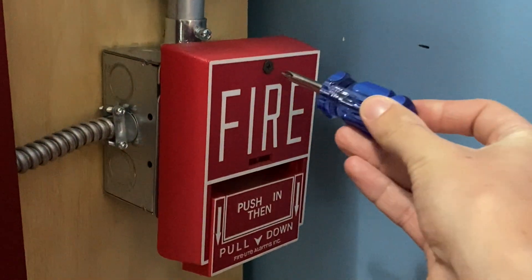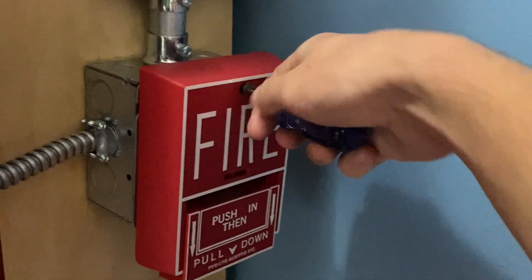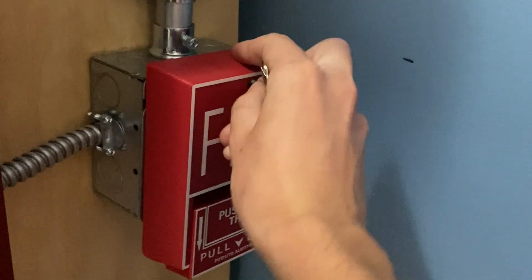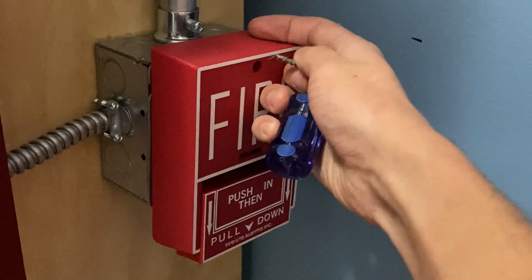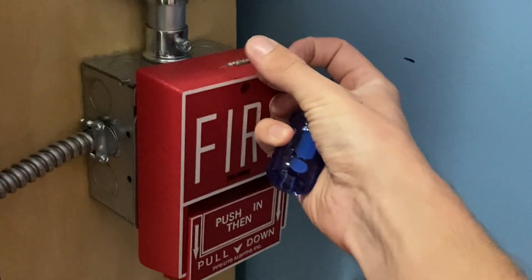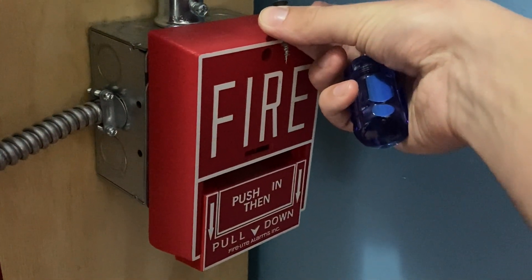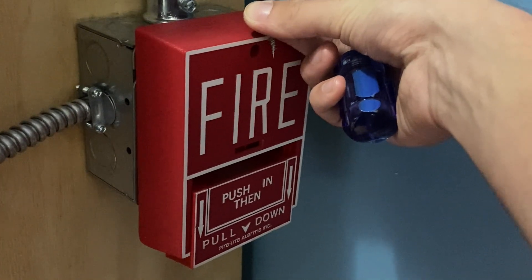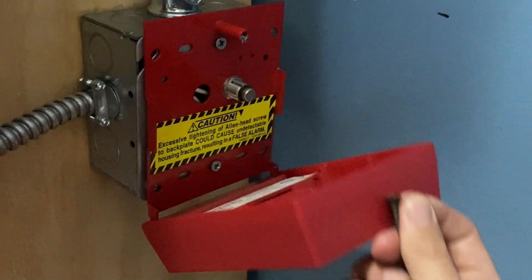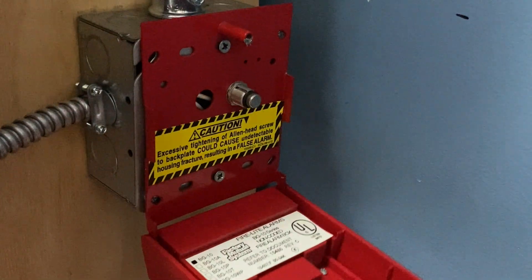I will now go ahead and reset this pull station. I'm going to insert my screwdriver and begin turning the screw. As I mentioned in a lot of my other previous tests, usually you have an Allen key that you use to undo this, but because I lost that little Allen screw, I'm now using just a screwdriver. You technically shouldn't do this — if that happened in a real building, you would probably be replacing this pull station. But because this is a demo system, I improvised. I'm going to go ahead and open it up — it automatically resets itself because it's spring loaded.